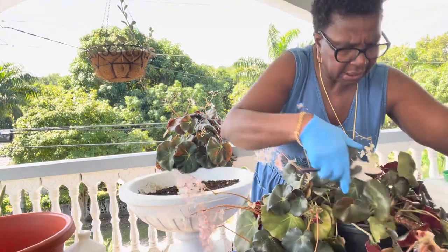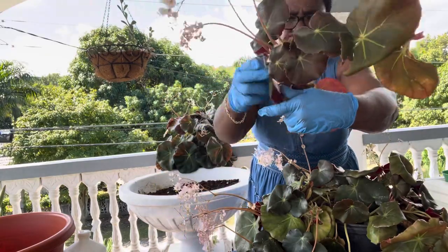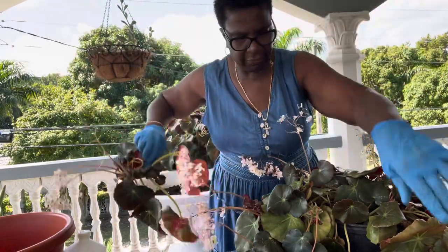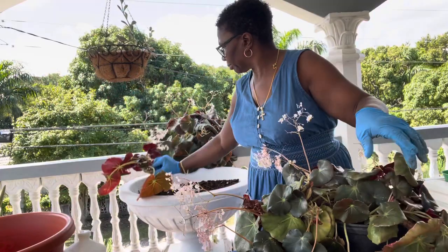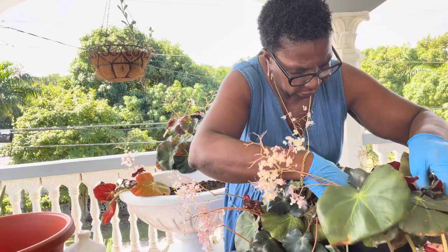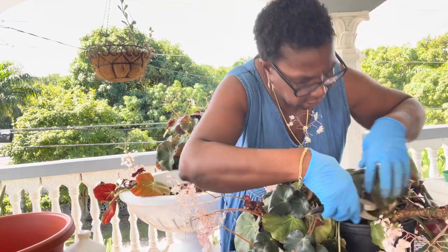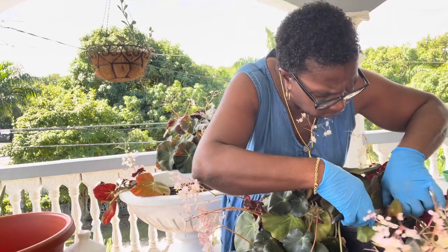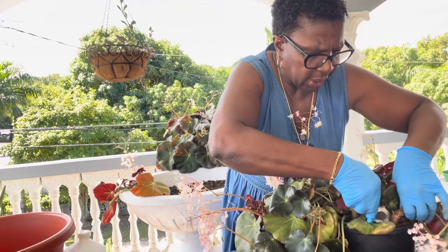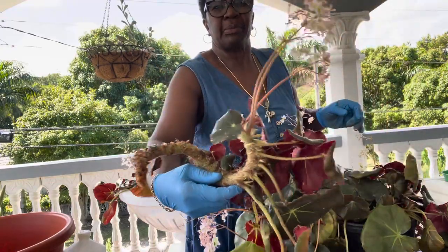Make sure to clean your tools. See, these are the big pieces that I'm getting off — I just have to do it. She's going to be beautiful. I'm going to update you on her when she grows and starts doing well. You'll be so happy that I did this to her. Now look at these great big pieces.